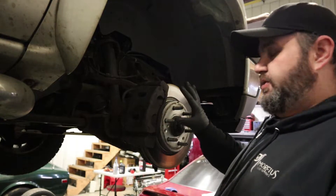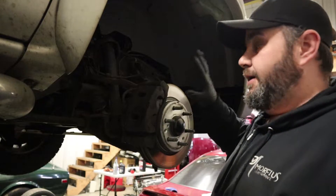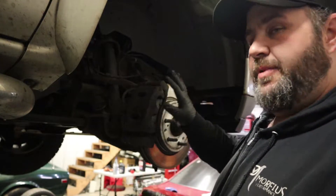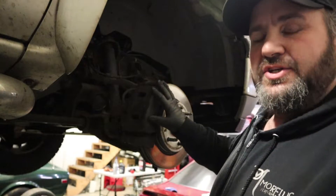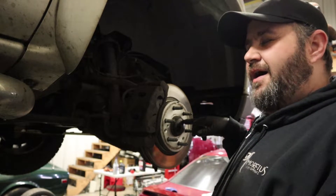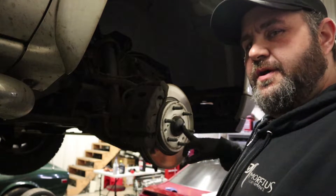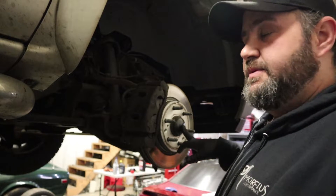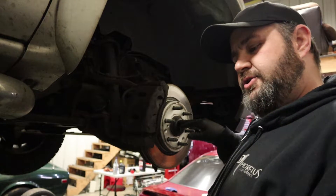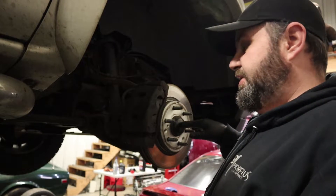We're going to get in here and pull all this apart and show you how to do it. Overall this is a pretty easy job that you can do with hand tools. The only exception is going to be the 35 millimeter nut for the axle right here - that can be kind of difficult to take off sometimes. We'll grab the tools and get it done.